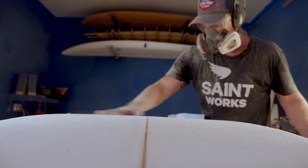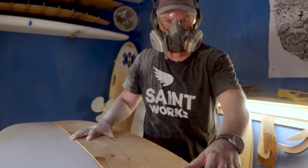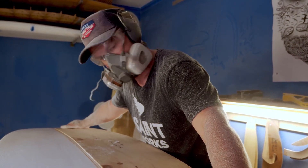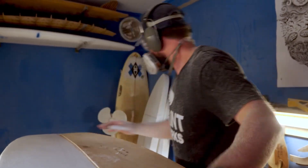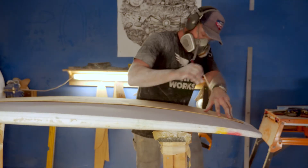As soon as I finished the first one I had ideas for the second one, so I started the second one. Then my mates surfed the first one and they wanted a board, so my third board was for a mate, and then you know, Growing Surfboards kind of evolved out of that.